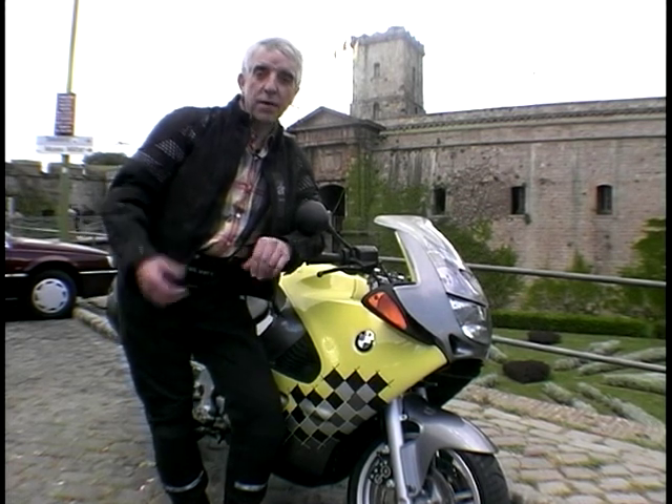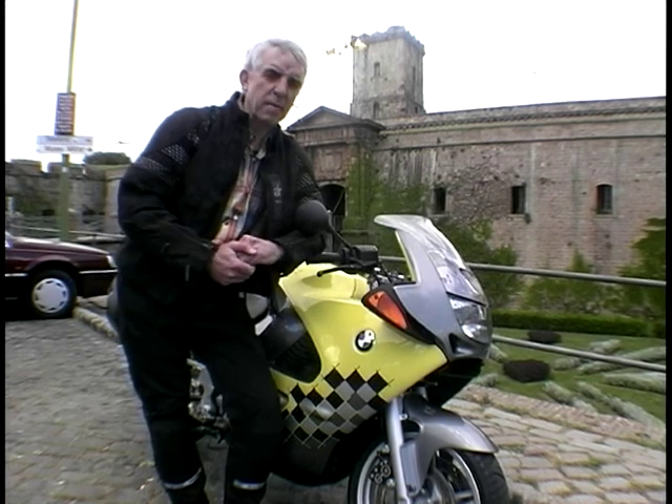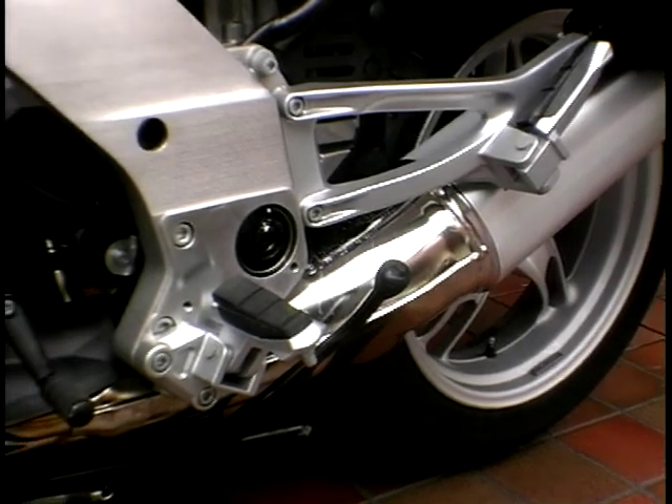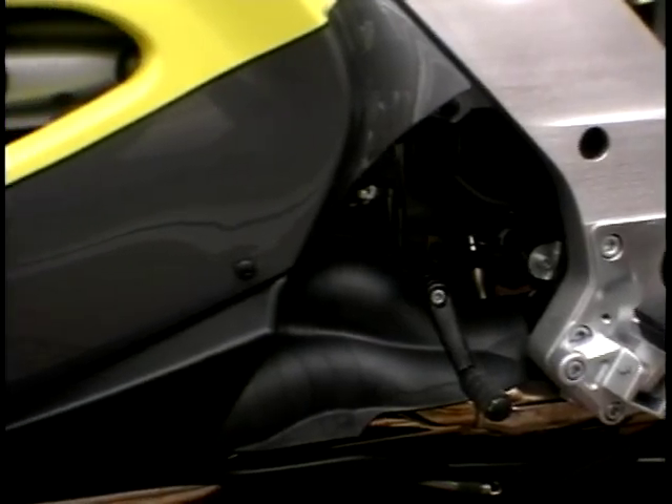Many people have got mixed views over BMWs — love them or loathe them, sort of thing. Well, I don't think there are many people who actually loathe them, but to some they've had an image problem. They've been a bit staid and a bit conservative. Well, this one is different. The paint scheme for a start is not BMW-like — very nice it is too.